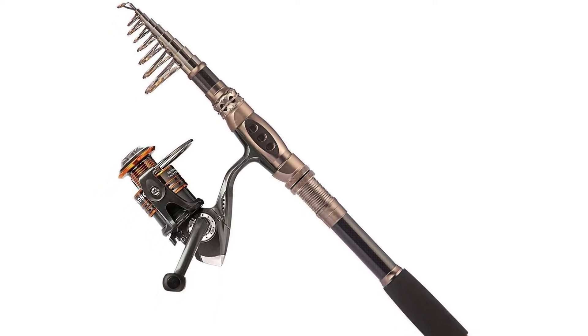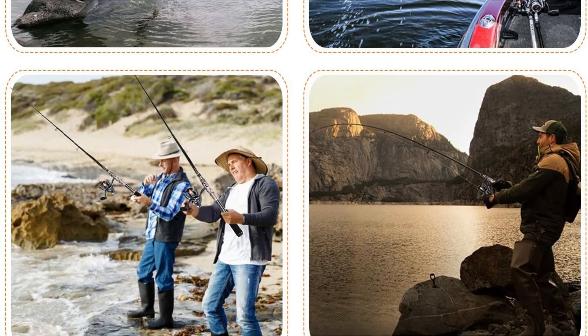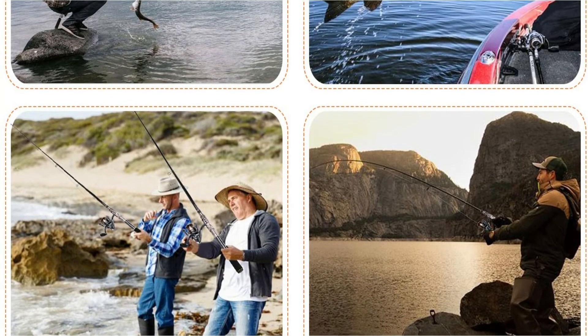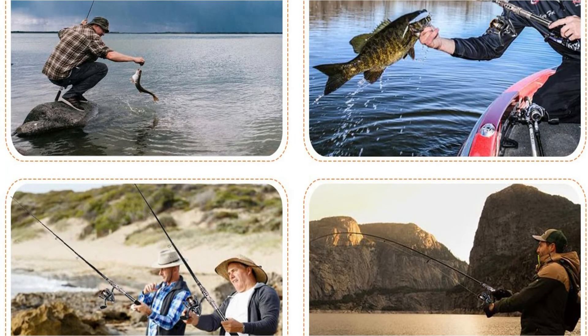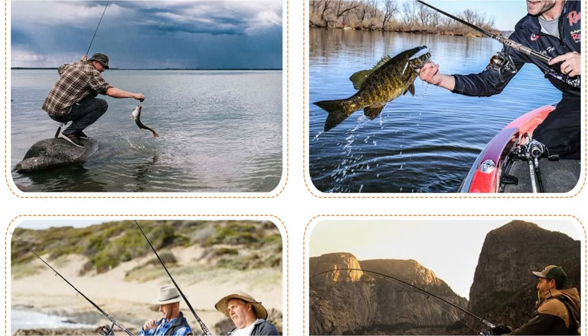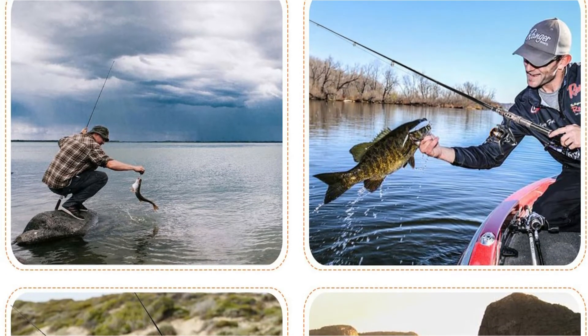Additionally, it arrives equipped with a comfortable EVA handle. You'll have the ability to fish all day long with this lightweight rod. It also comes with an added bonus option to get the rod and reel plus a carrying case. The package includes a line and a lure to get started.